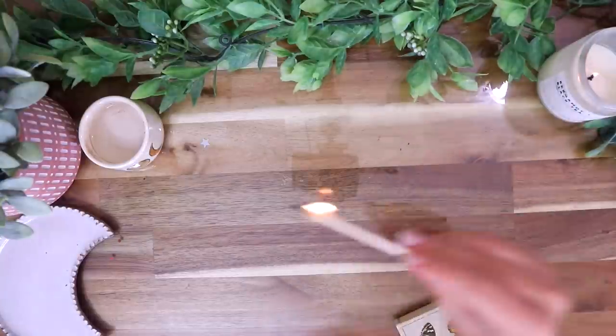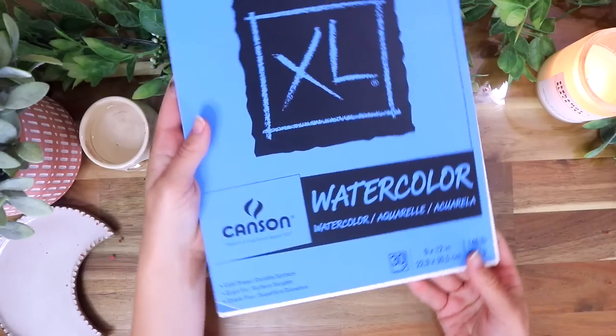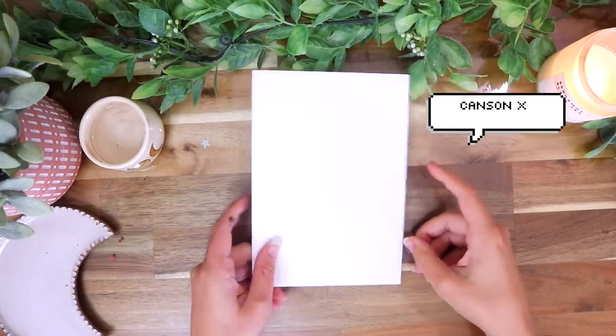Hi everyone! I hope you guys are having a nice and cozy fall season. Today I'm going to be planning out my month of October in my bullet journal.